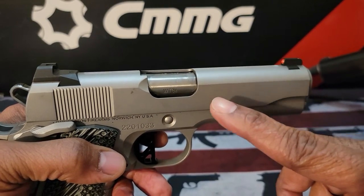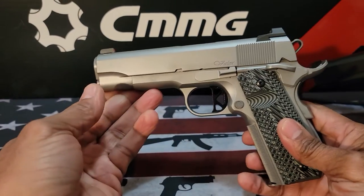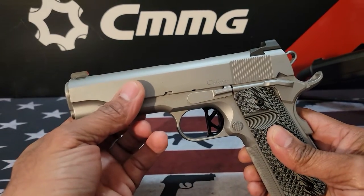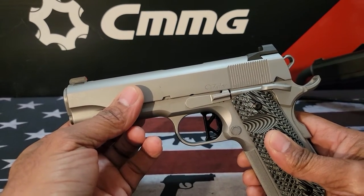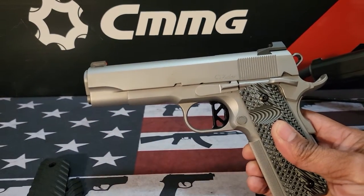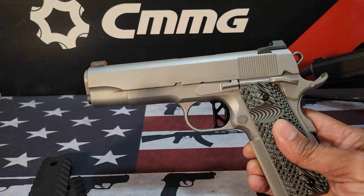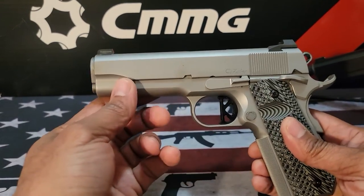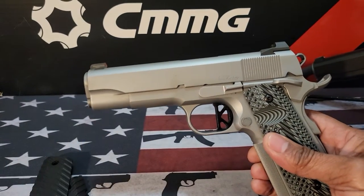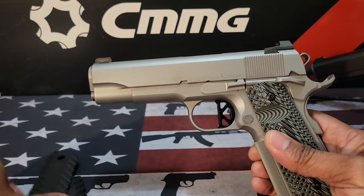This firearm comes in three configurations: the bead blasted version where the slide is stainless, a two-tone version where the slide is blued with a stainless bottom, and an all-blued version. So you have your pick of the bead blast, two tone, or all-blued. Getting to the G10 grips — these are the original G10 grips.